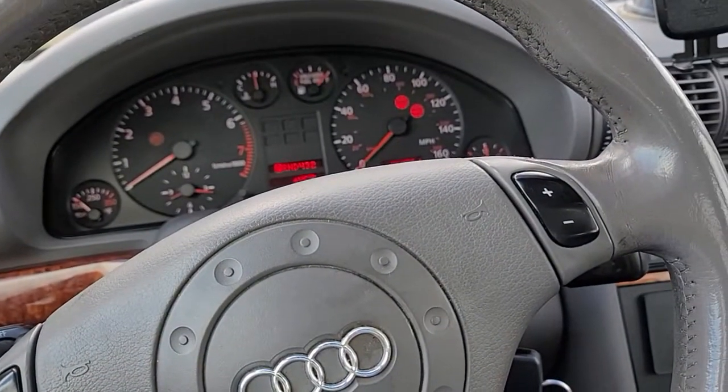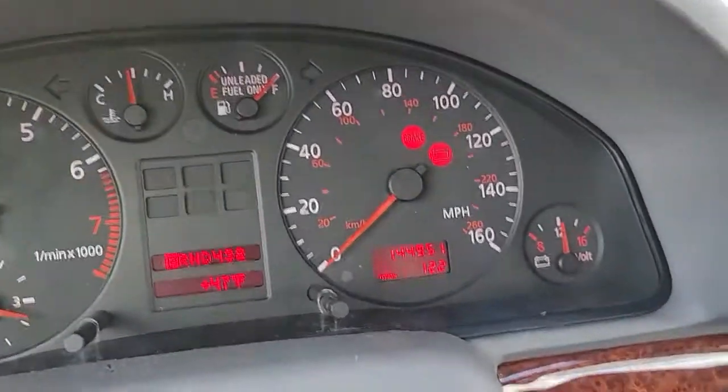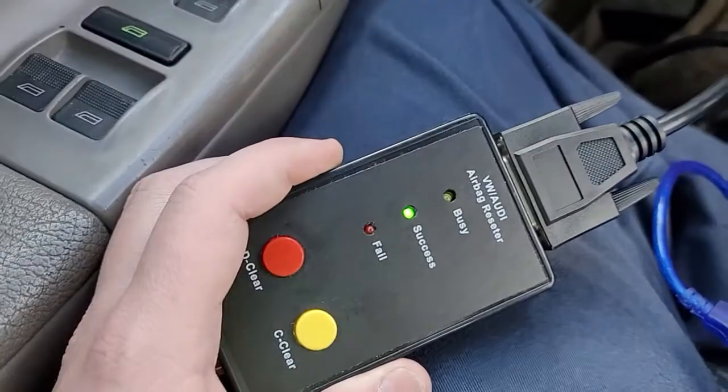The module still says busy, but if we look... no more light, and now it says success.